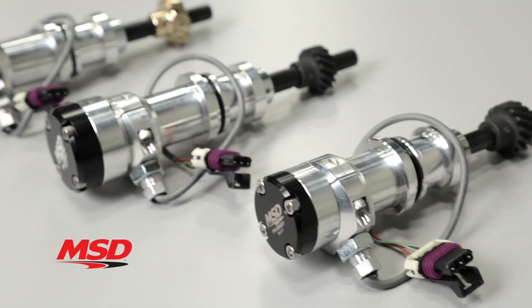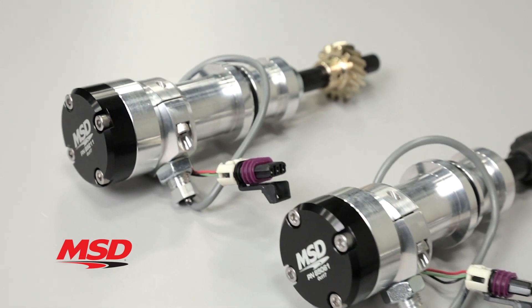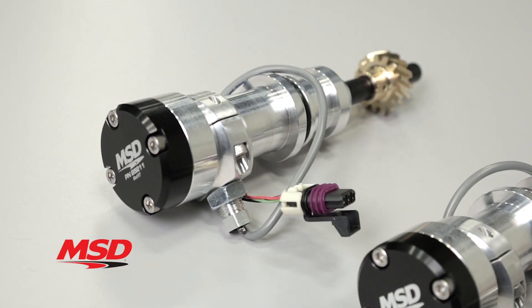It is available for Ford 260, 289, 302, and 351 Windsor and Cleveland and Big Block 460 engines.